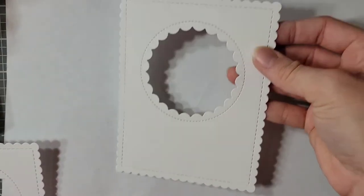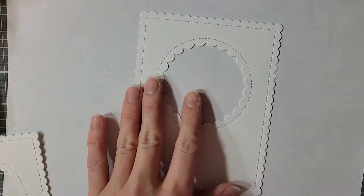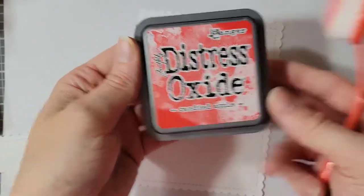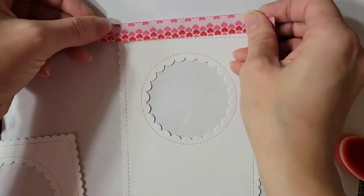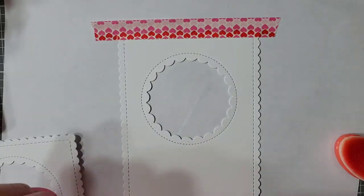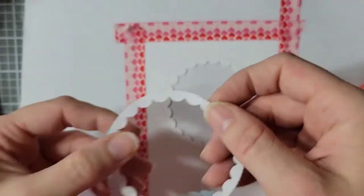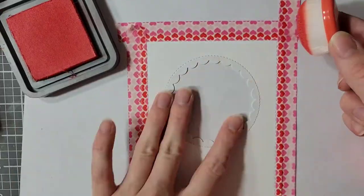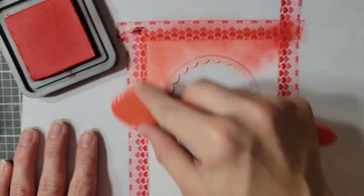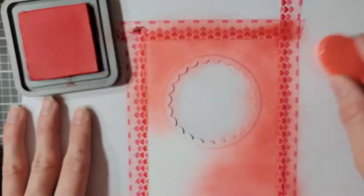Now I'm cutting all my panels the same — I have a scalloped circle and a scalloped rectangle. Next I am going to ink blend: two of my panels will be red, using my Candied Apple Distress Oxide. I'm also taping off the edges to leave a white border and making a mask to cover the little scalloped part of the circle so those will be left white. The ink blending is kept very simple — just covering the whole thing with red. In the end I have two red panels and one blue panel.